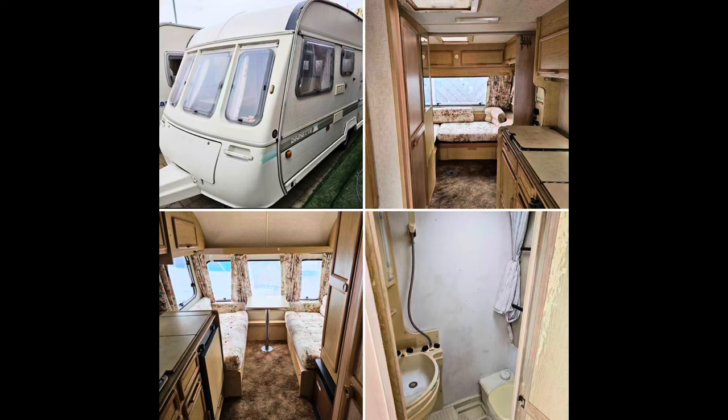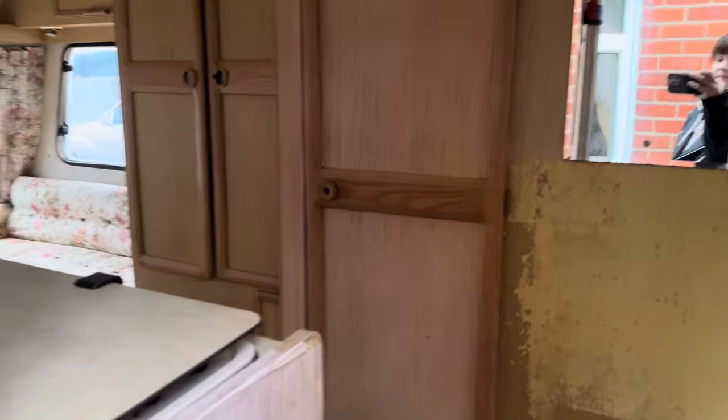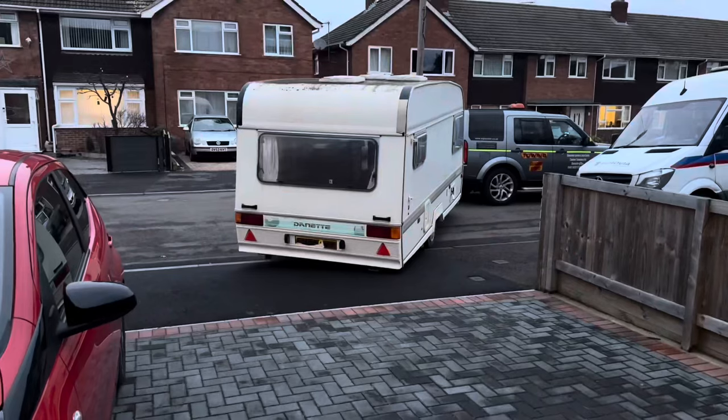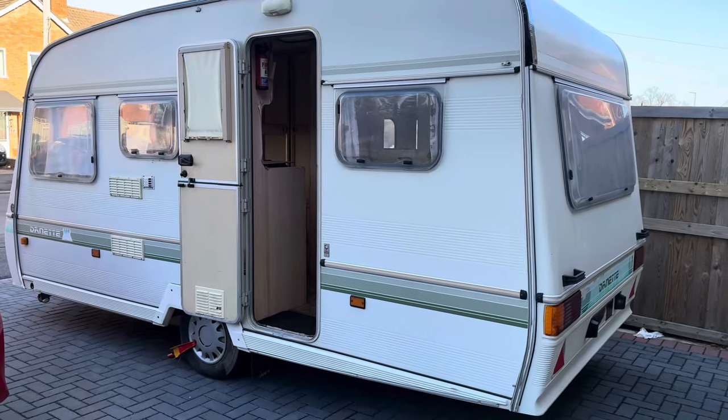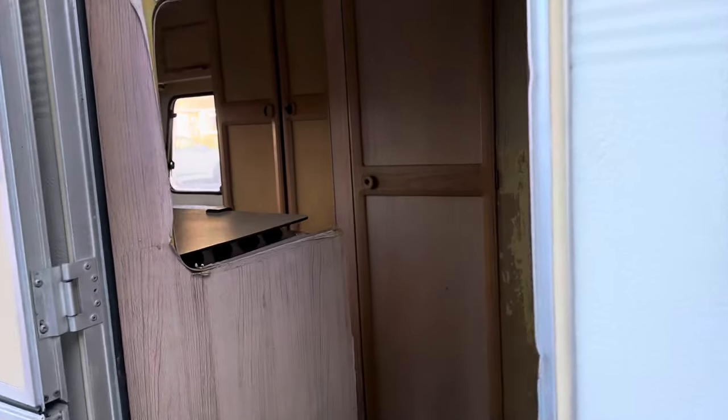I found this caravan on Facebook Marketplace and the next day I asked for a viewing and basically bought it straight away — they delivered it to my driveway. I wasn't even sure if I could fit it on my driveway, but I went to Amazon, bought some wheel lockers, and I was ready to go.